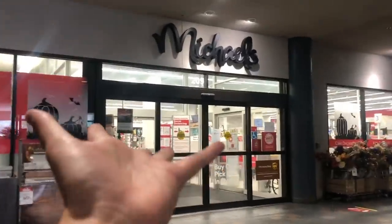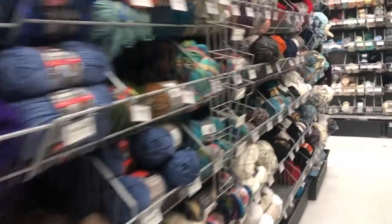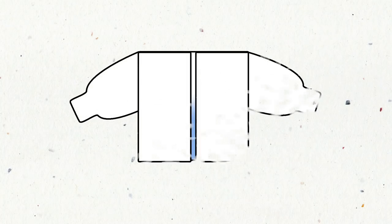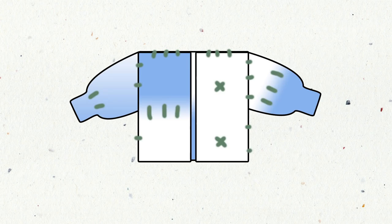I made it to the store with my adrenaline through the roof because I only had 10 minutes to make a decision before going back to my apartment for my next work meeting. Could I have waited until tomorrow? Maybe, but what's an adventure without an unnecessary ticking clock? I came with a pretty specific color scheme in mind — a sweater with off-white chunks balanced with dusty blue chunks and forest green accents. However, they don't have any of the colors that I want, so I might have to make some compromises.